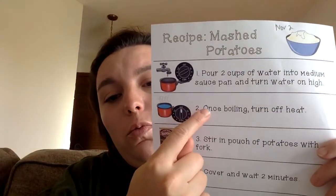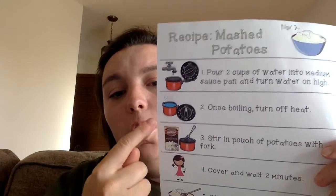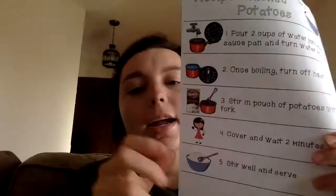Number two: once boiling, turn off the heat. When we're talking about boiling, we're talking about when you look at it and you can see that there's lots of little bubbles floating up and popping — pop, pop, pop, pop. You can see there's lots of little bubbles happening. When you see all those little bubbles popping like that, it means it's really, really hot and it's ready to turn the heat off.